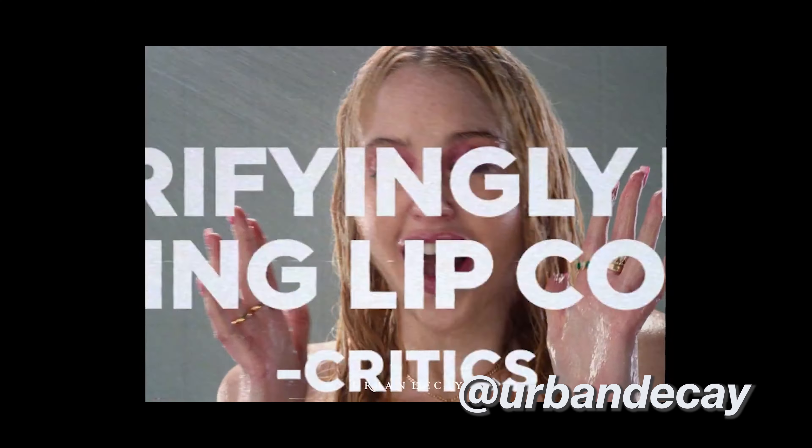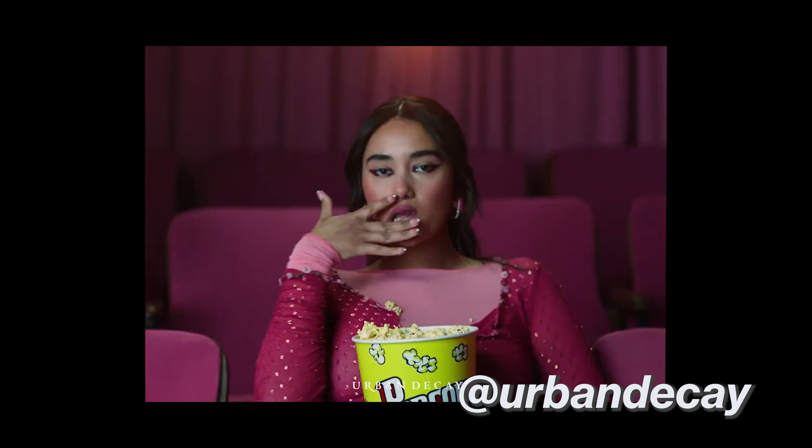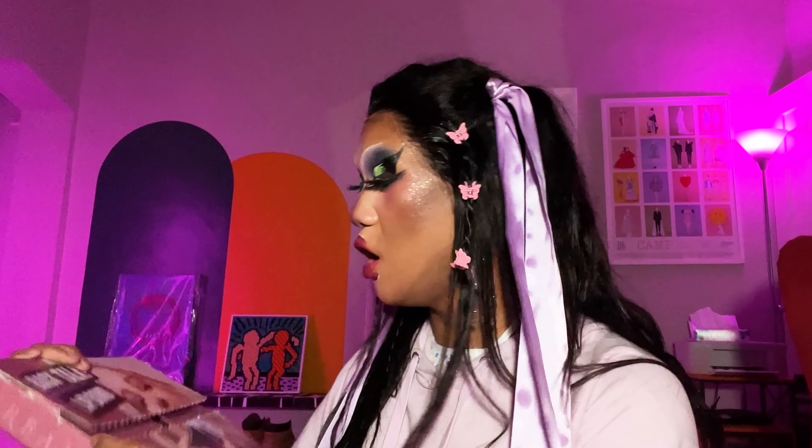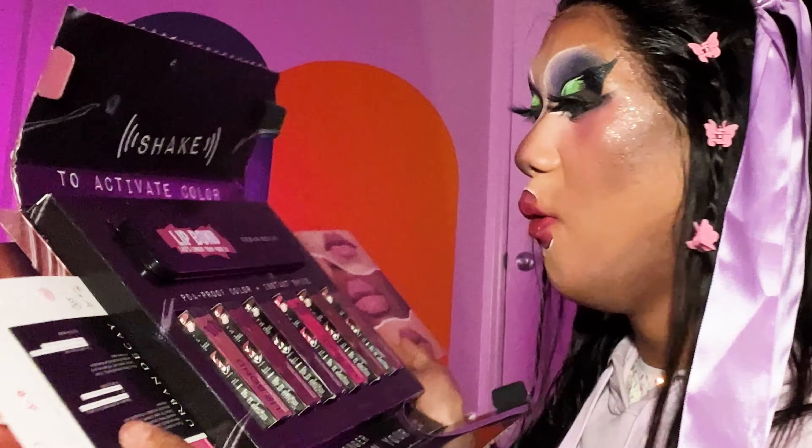I don't even know what it is. They said it's the Backtalk lip balm, which is that lipstick that looks like gloss but is actually smudge proof. So let's open it up. Oh my god, I'm so excited — I've never done this before! I'm gonna have so much makeup after this. So you split her face in half and then you just rip it open. Whoa!